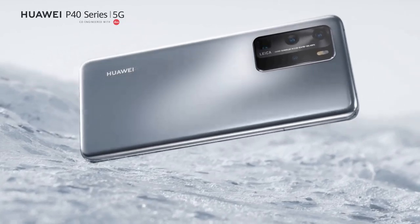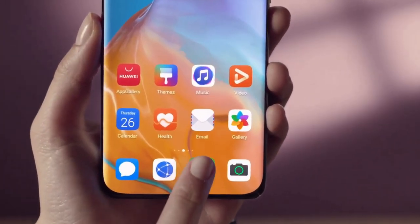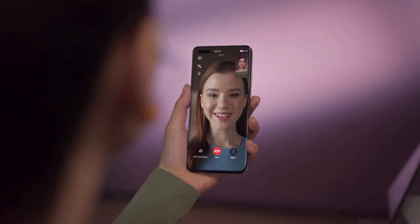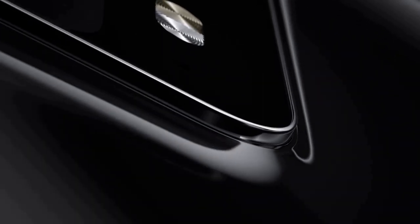The Huawei P40 Pro is powered by the same Kirin 990 5G chipset seen in the Mate 30 Pro 5G and the folding Mate XS. Based on 7nm manufacturing technology, it is plenty fast enough to keep up with the latest flagship phones. The processor is paired with 8GB of RAM and is currently the only high-end chipset with integrated 5G, meaning it will work well with both current hybrid LTE/5G networks and dedicated 5G networks of the future.